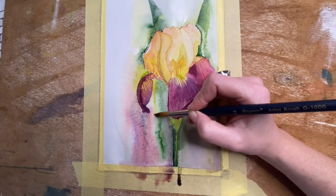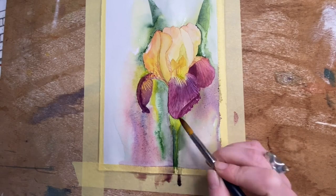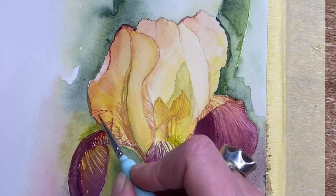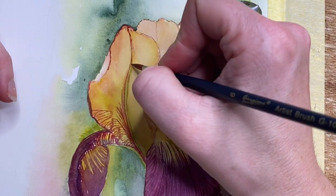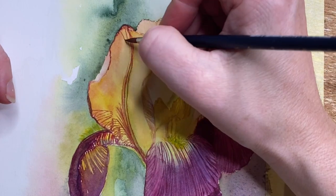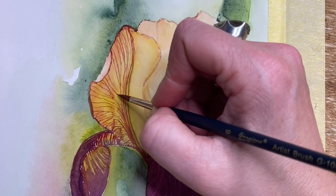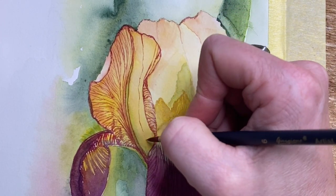This whole painting took four hours including drying time, so it was painted over two days and has been condensed down to an eight-minute video. If you'd like to see more in-depth, slower step-by-step tutorials — perhaps two hours or however long I'm able to upload to YouTube — let me know in the comments. I don't want to go ahead and upload it if no one's going to be interested in watching.